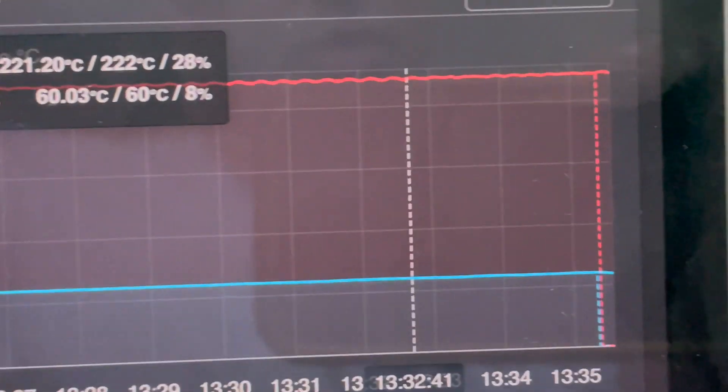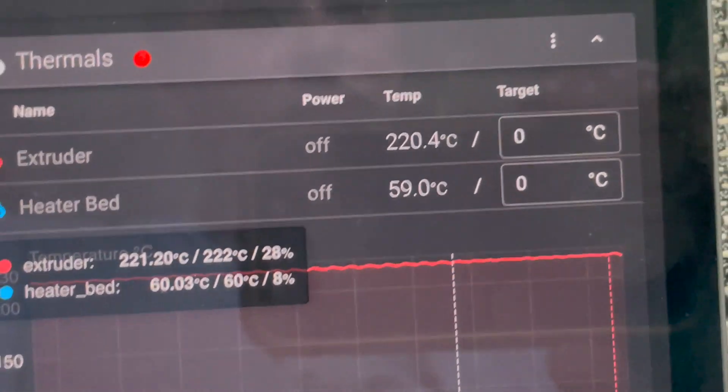It should be powered off - yep, so the thermals should start going down. Let's see how our first cube looks. Got it.